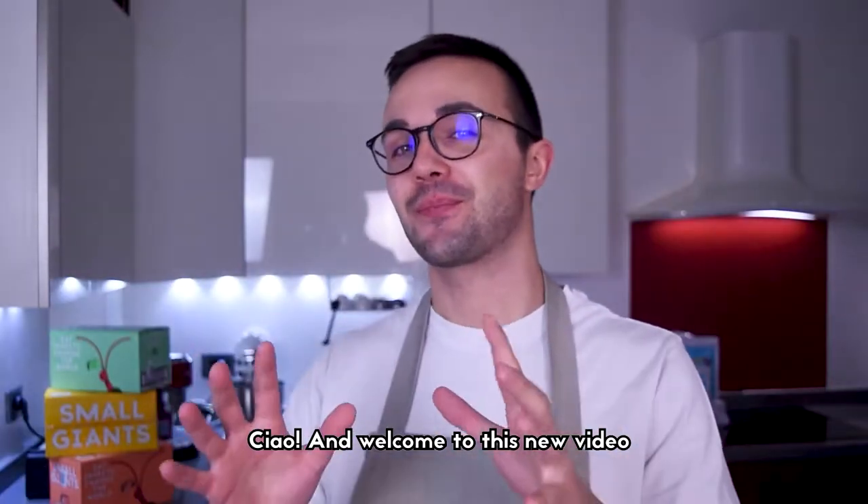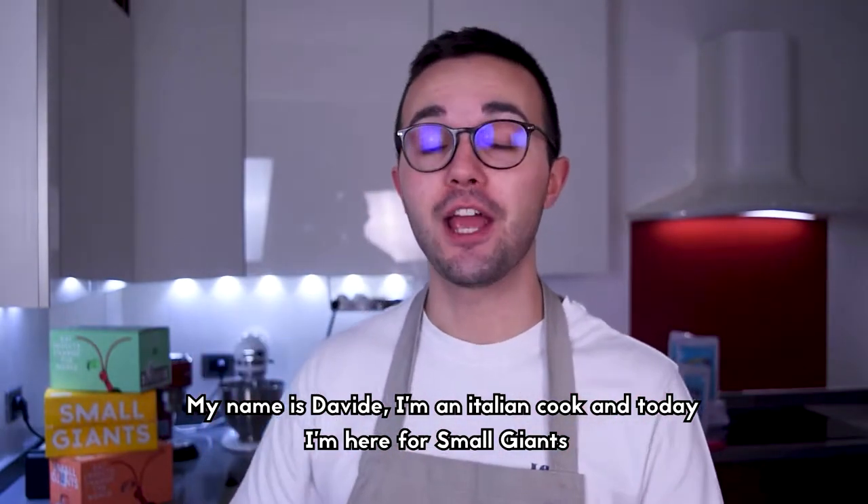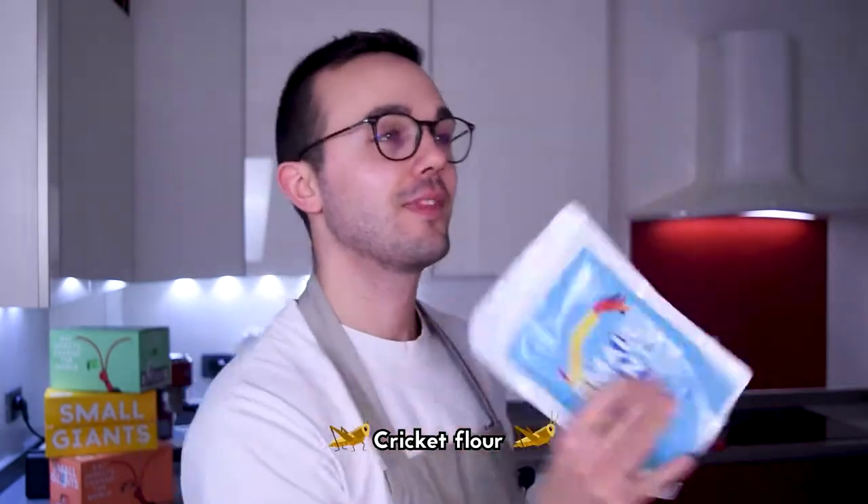Ciao and welcome to this new video! My name is Davide, I'm an Italian cook and today I'm here for Small Giants to prepare some delicious recipes with their brand new superfood, cricket flour.